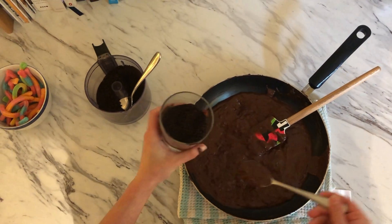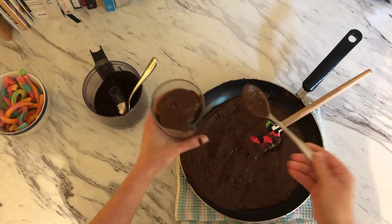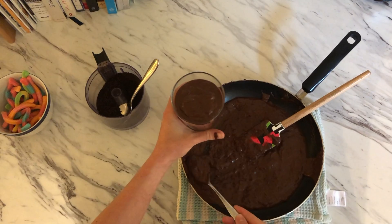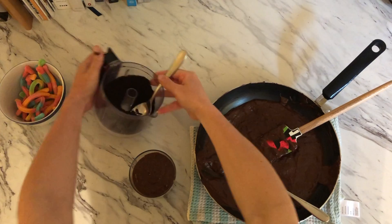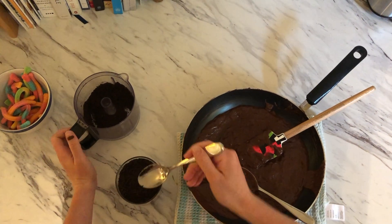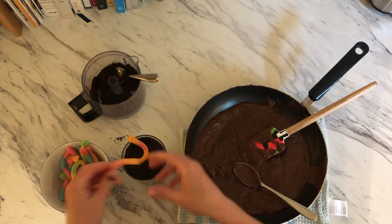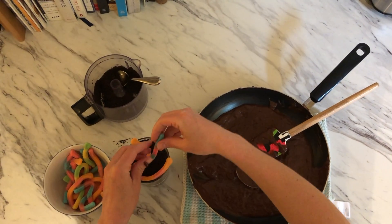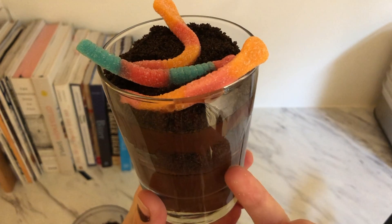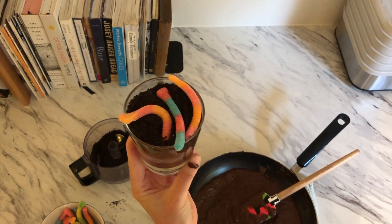Then we can go back and do one more layer of each — one of chocolate pudding, one of our crumbled Oreos — and then the best part: we can take some gummy worms and stick them on top. You can kind of see the layers of dirt and mud, and there you have it — our quick and simple dirt cup using chocolate pudding!